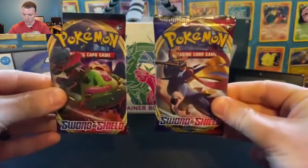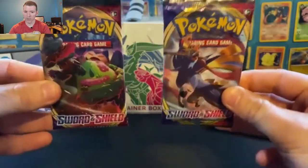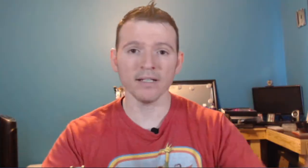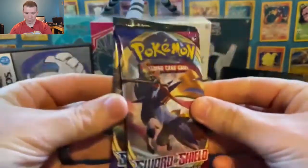But first, with today's giveaway, I have for you guys two packs of Pokémon Sword and Shield Booster Packs that I really want to give away. All you need to do is hit that like button and then comment down below in the section with your favorite Pokémon that is exclusive to Pokémon Sword and Shield. Do that and you just might receive one of these Booster Packs.